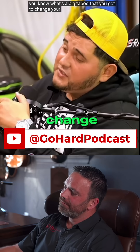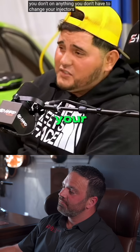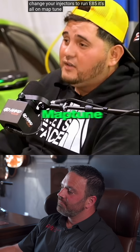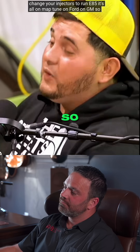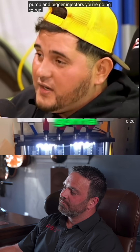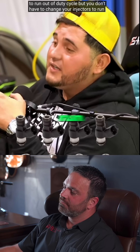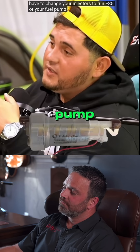You know what's a big time loop? That you got to change your injectors to run E85. On anything, you don't have to change your injectors to run E85 — it's all about tuning. On Ford, on GM. So on LTEs to run E85, if you need a bigger fuel pump with bigger injectors, you're going to run out of duty cycle. But you don't have to change your injectors to run E85 or your fuel pump.